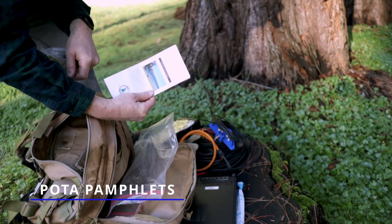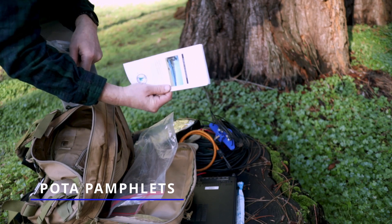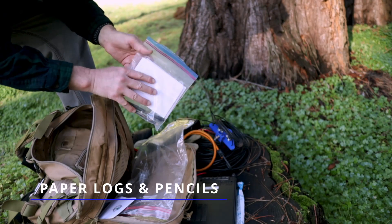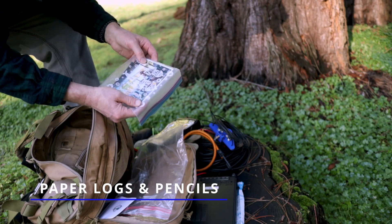Some optional things you can take: a Parks on the Air pamphlet. I carry this around so if someone comes up to me and is curious what I'm doing, I can hand them that pamphlet as an educational brochure. Also, if any ranger shows up, they like to see what we're doing and know a little bit more about it. If I'm not going too far onto the trail, I'll take my laptop with me, but if I can't, then I definitely carry around pencil, pen, and paper logs — you just can't go wrong with those.